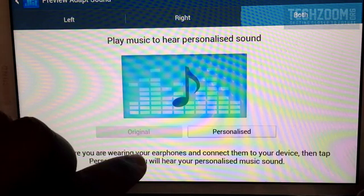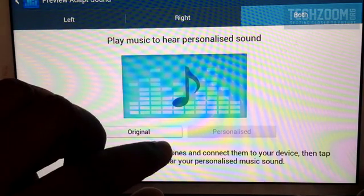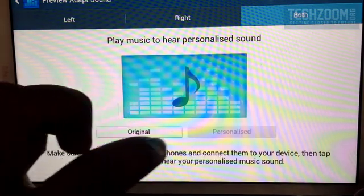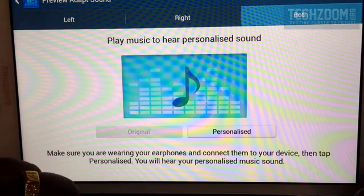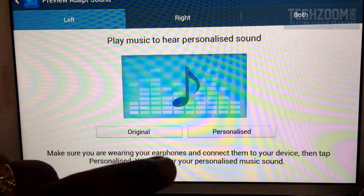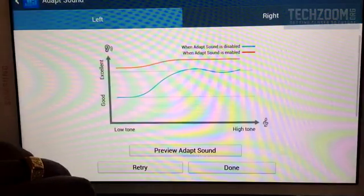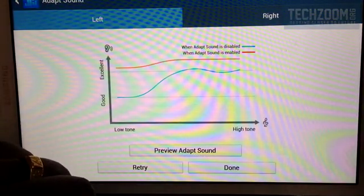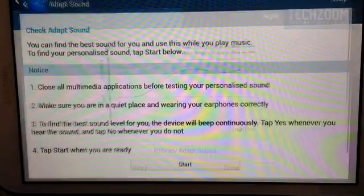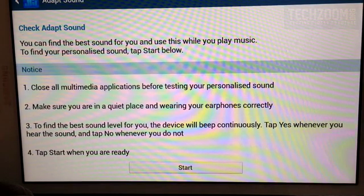I can make out that Adapt Sound has given very optimized and personalized sound levels for me, and I can hear music much clearer than before. I think this is an amazing feature that Samsung put on their devices and it works very well. If you guys like this feature, feel free to comment and you can subscribe to our channel. Thanks for watching.